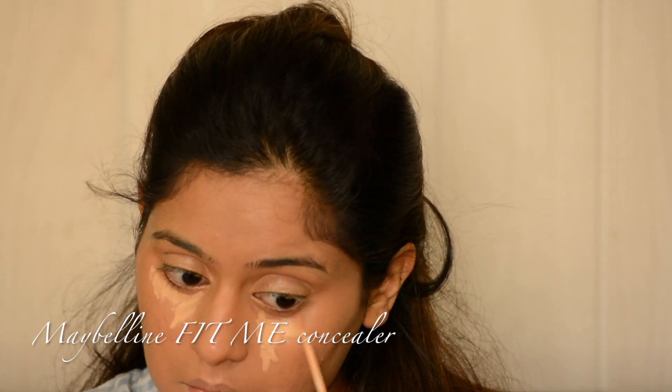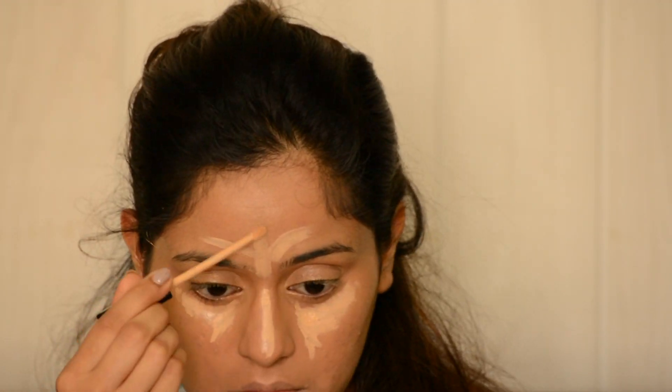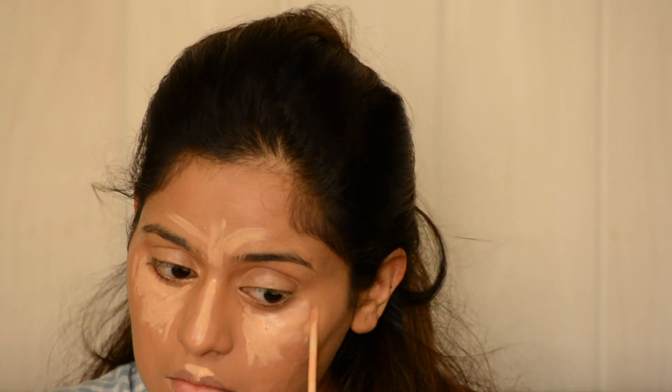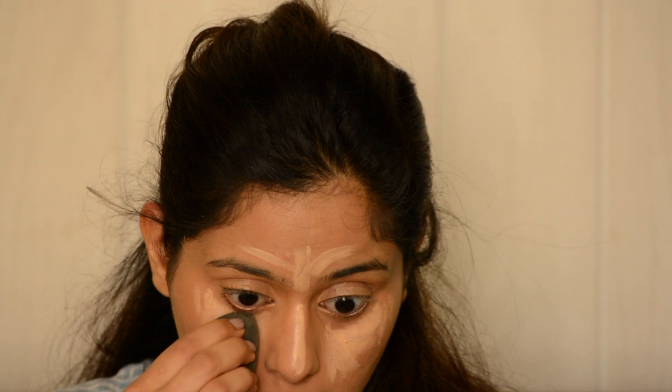Then I'm using the Maybelline Fit Me Concealer in a lighter shade than my skin tone, and I'm just using this to bring light to the center of my face. Again blending that with the Beauty Blender.